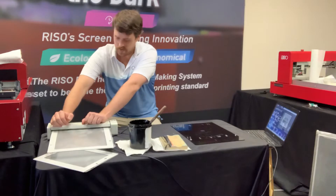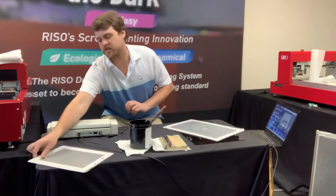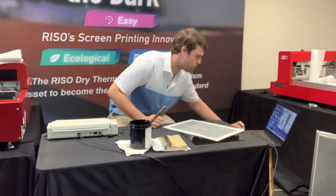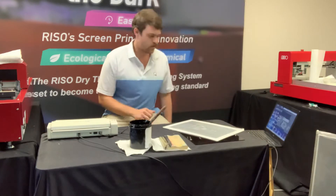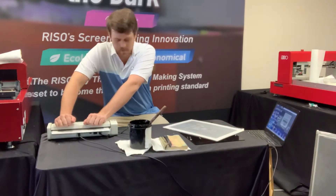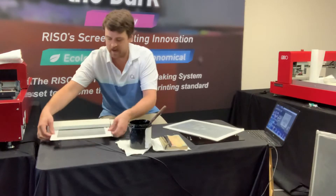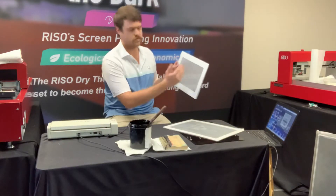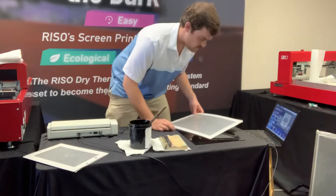Just get your mesh on the frame, send it through — 30 seconds and you're ready to start printing. I'm going to go ahead and expose my smaller frame as well. The MyScreen has preset settings for the small and large frame, so I just click on my other size and send the image over. This one's not going to take 30 seconds since it's a smaller frame, so it'll be a little quicker to expose. The small frames are great if you want to save money — if you've got a small design, you can use one of our GP100 rolls and just pull out however much you need, so you don't have to use a full piece of mesh.